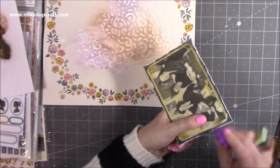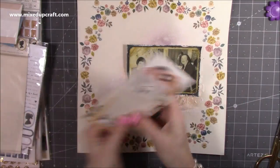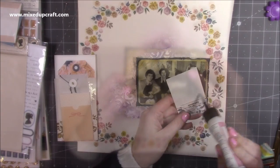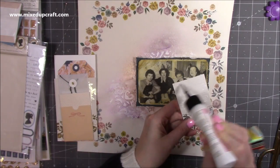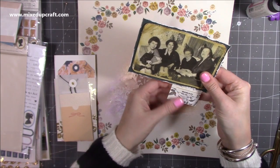I'm just backing that photo again with a real nice deep teal color from the collection — it was one of the backs. I've used a Dovecraft distressing tool, which is a really nice way of adding that distressed look. I've used it on mini albums and things like that.